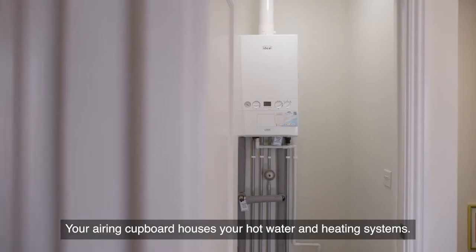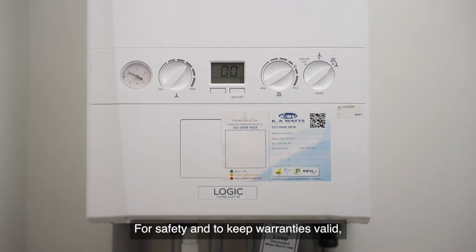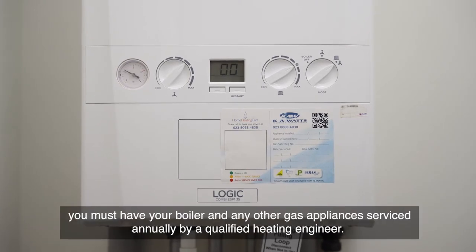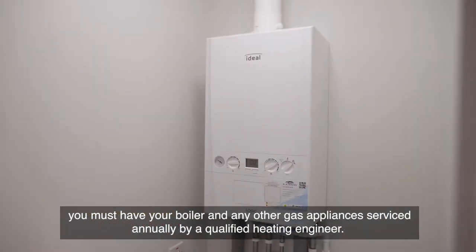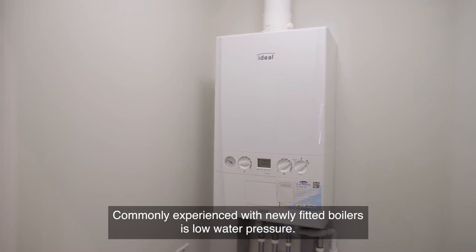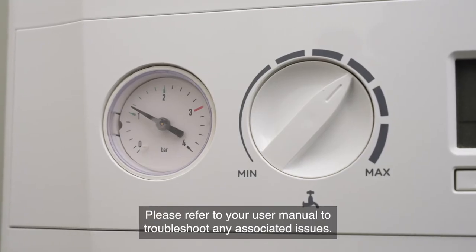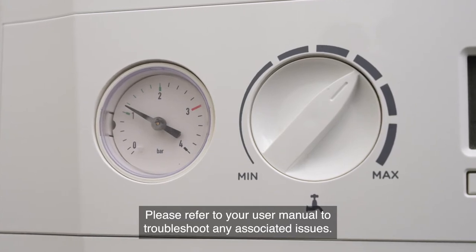Your airing cupboard houses your hot water and heating systems. For safety and to keep warranties valid, you must have your boiler and any other gas appliances serviced annually by a qualified heating engineer. Commonly experienced with newly fitted boilers is low water pressure — please refer to your user manual to troubleshoot any associated issues.